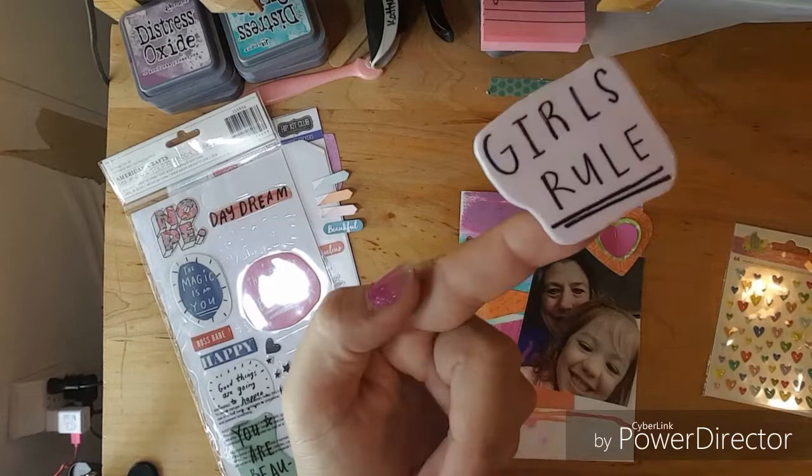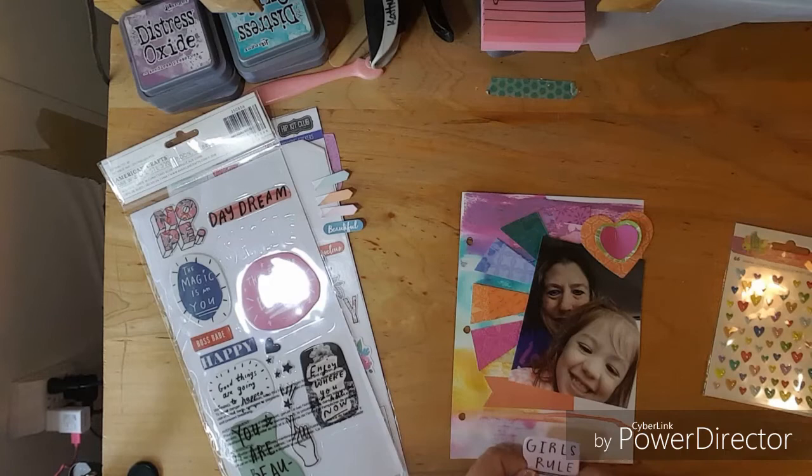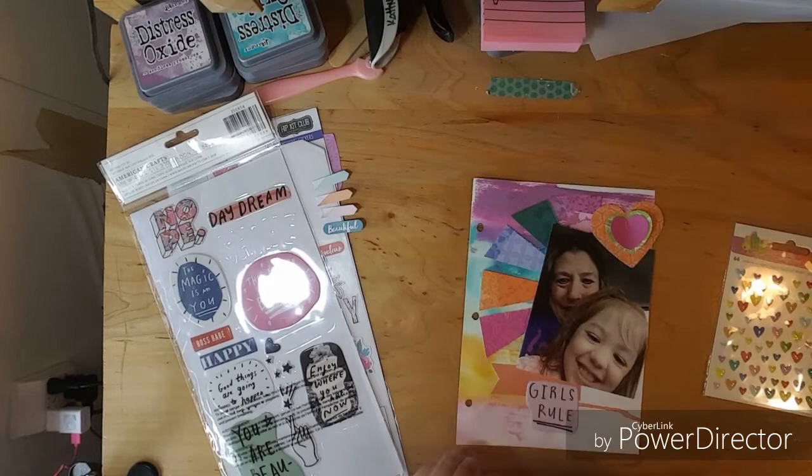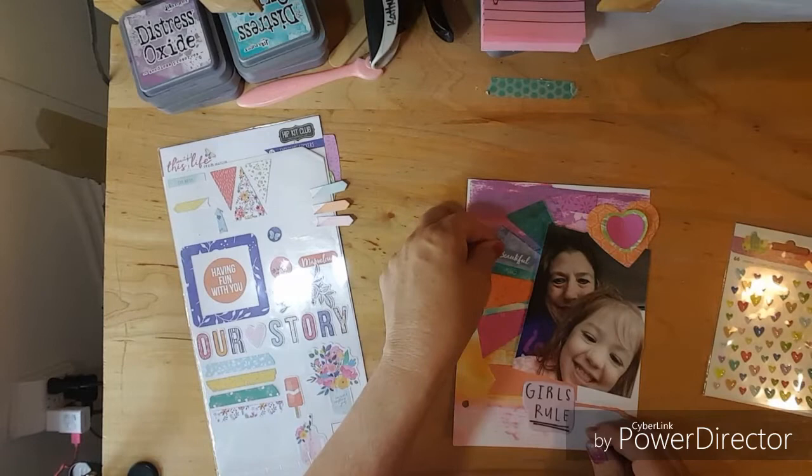That is perfect, but I don't know if I just want to put it like that or if I want to cut it. If I cut it then I have to use it, but then it takes away from the... I don't know. I am going to put it there. I'm going to play with these little stickers — I kind of like that, beautiful there on there.